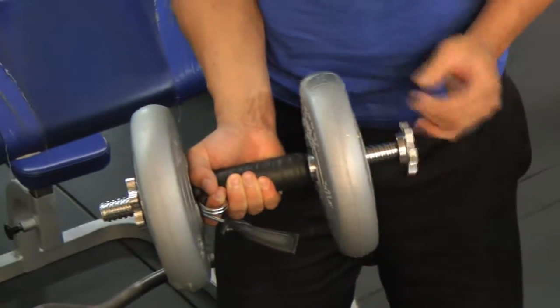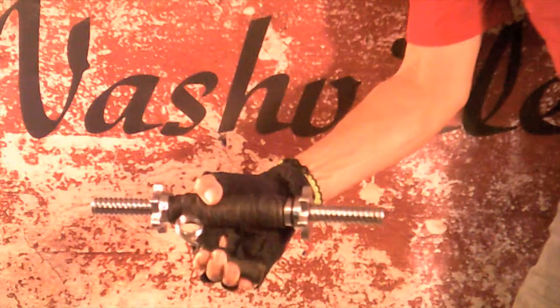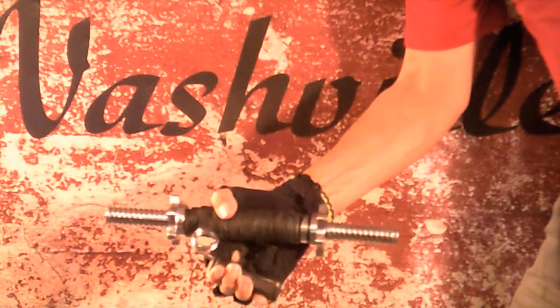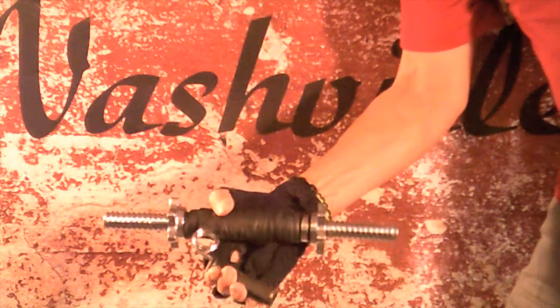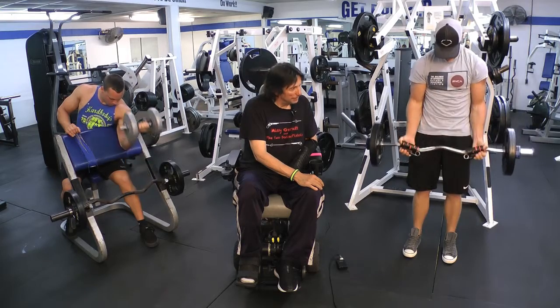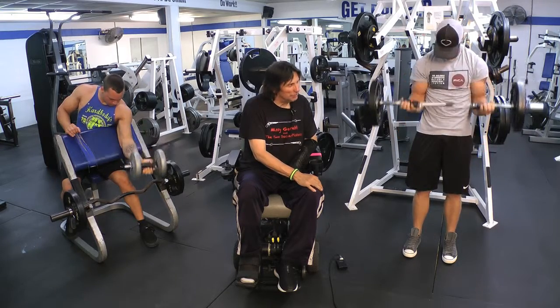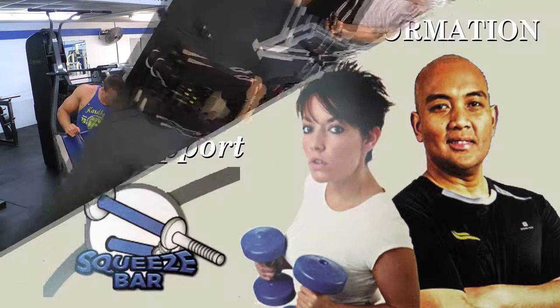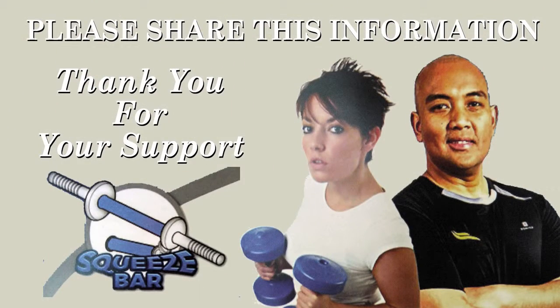Using the Squeeze Bar allows you to do both at the same time. We at Squeeze Fit LLC of Nashville, Tennessee, along with our partners World Patent Marketing, are currently reviewing and negotiating manufacturing and distribution licensing deals — but we can't do it without your help. Thank you.